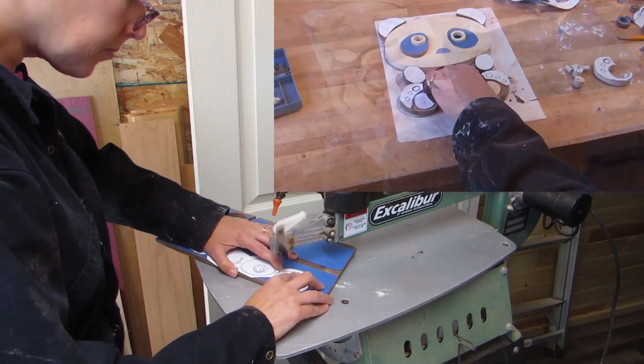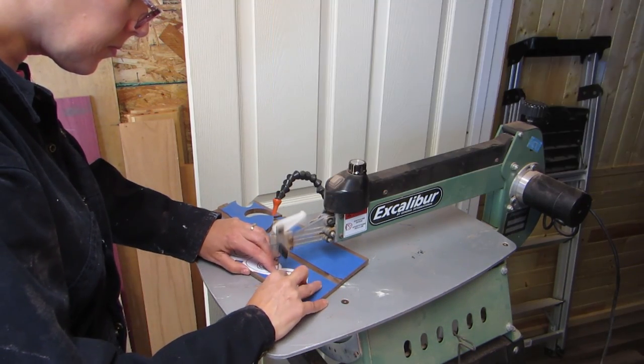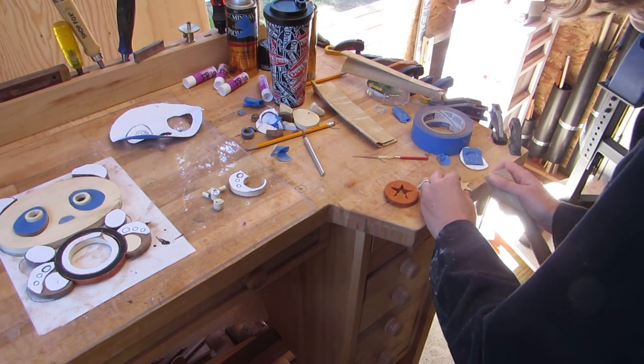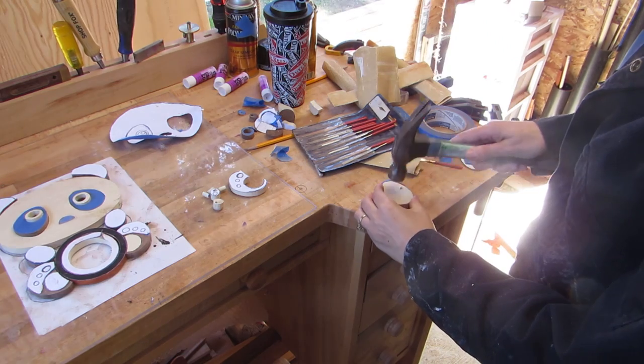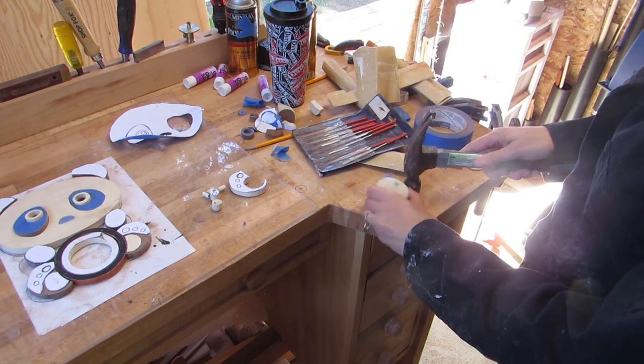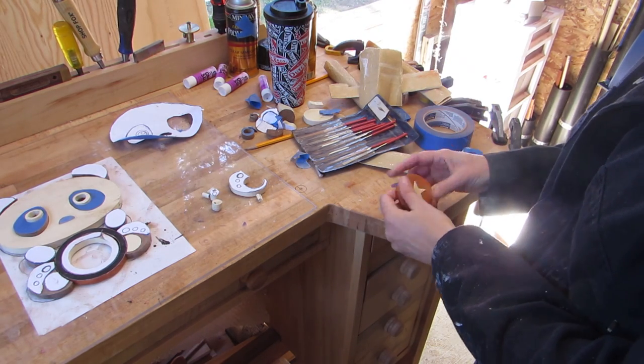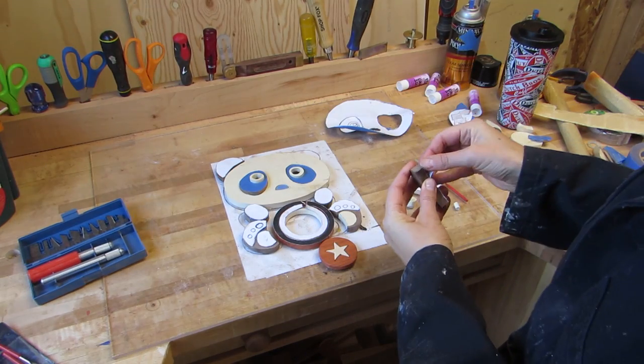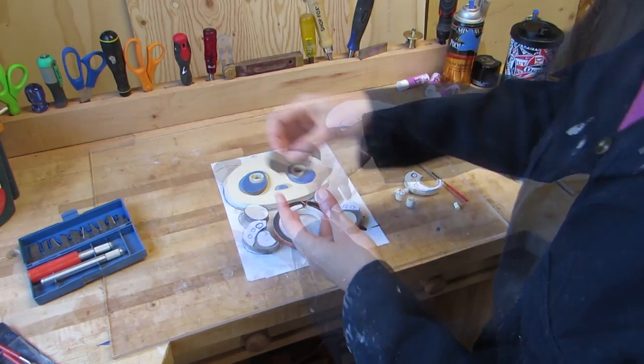So I got just about everything cut out and started working on the shield. I did all of this with the star and then later remembered that the shield needed one more piece. So all that I did there was not needed, but the star did look cool inside of the circle. Then I removed most of the paper and the tape.